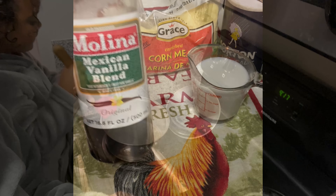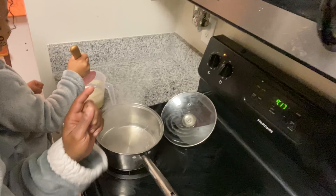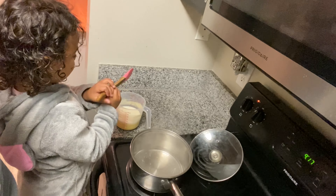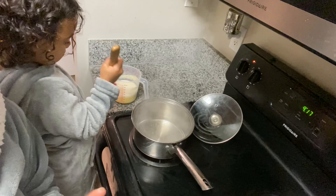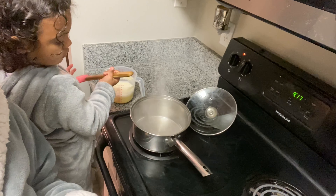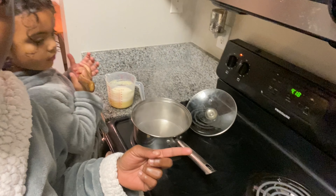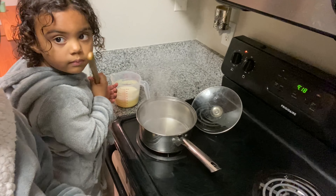We are going to need vanilla. In that container right there, Miss Ariana has the cornmeal. Be careful, mama. What we did was we put one cup of water in the cornmeal and half a cup of coconut milk in the cornmeal mixture. So we have one cup of cornmeal, one cup of water, and half a cup of coconut milk.